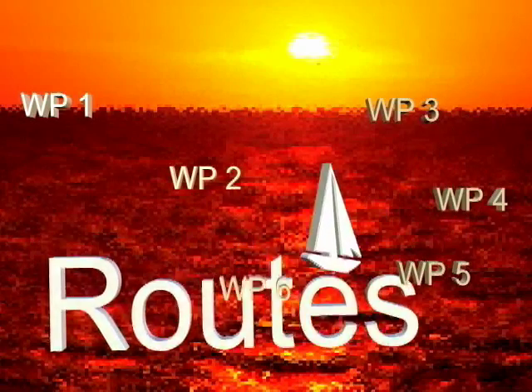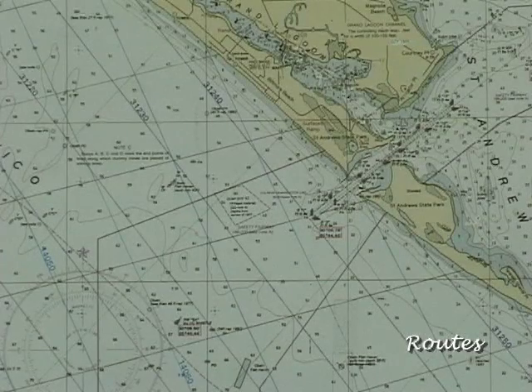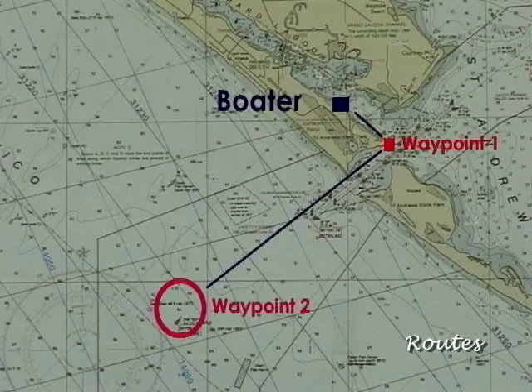A sequence of waypoints joined together that leads to a final destination is called a multi-leg route. Here's how you form and follow the route. Often, a straight-line approach is not the best course to take, and sometimes not even a feasible possibility. For example, a boater at this location may desire to go to a farewell buoy at this inlet. As you can see, a direct course line would take the boater across an island. The obvious solution is to form a simple route consisting of two legs. When the boater arrives to the first waypoint in the route, the GPS unit will automatically show navigation information to the next waypoint in the route — in this case, the final destination.